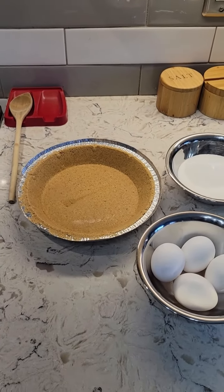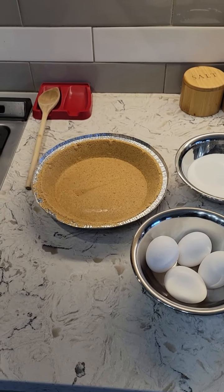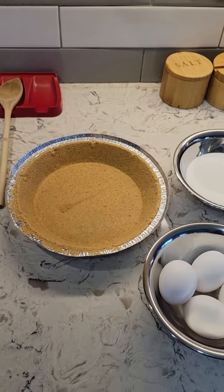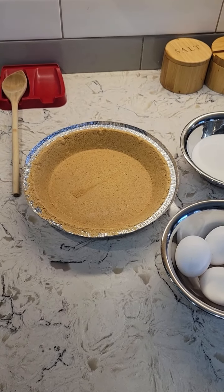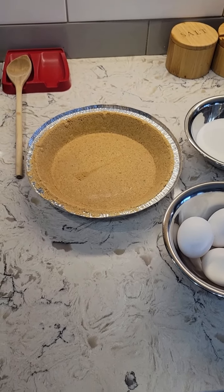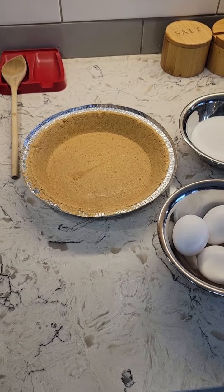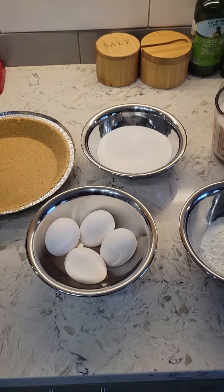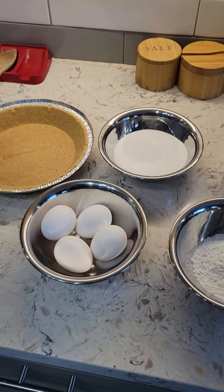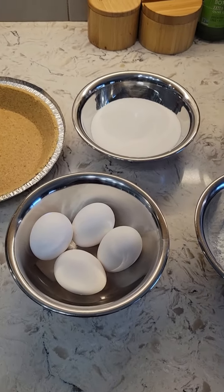I did a bit of research and it's cheaper and a heck of a lot easier to just buy the pie crust — that is a graham cracker pie crust. In this decadent chocolate pie will be four egg yolks; I will separate these.